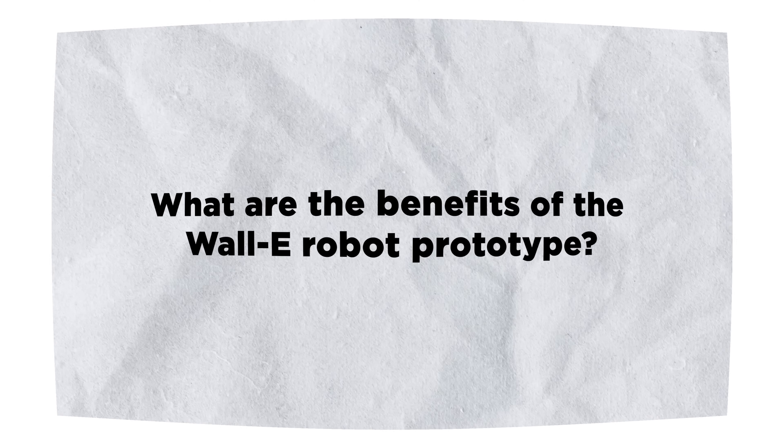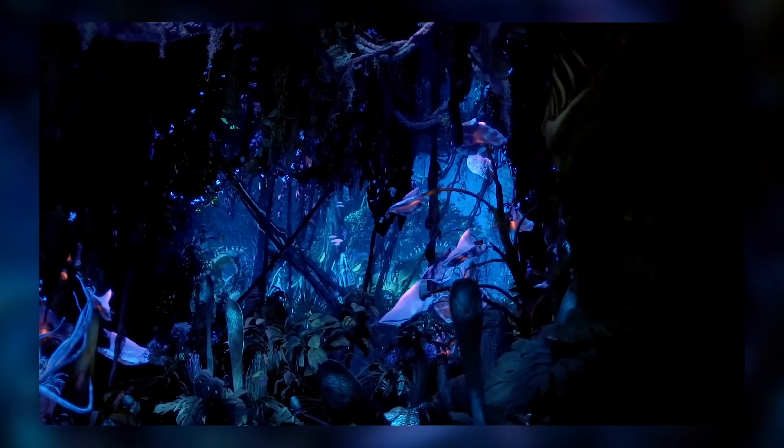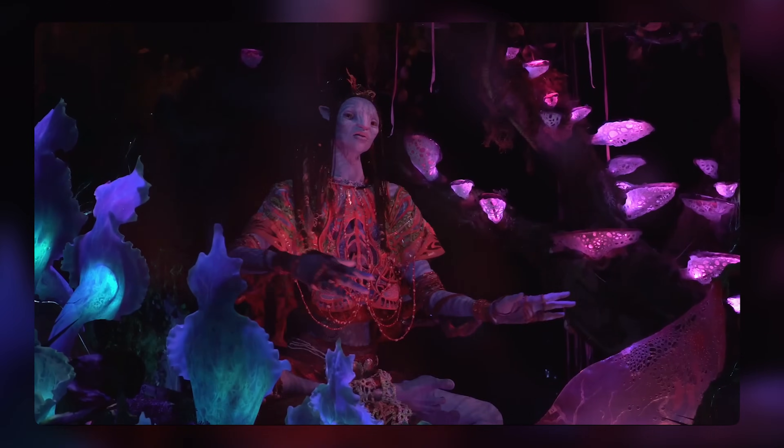What are the benefits of the WALL-E robot prototype? First, the robot can be used as an attraction or a character in Disney's theme parks, resorts, attractions, and cruise ships. The robot can interact with guests and provide them with a memorable and magical experience.